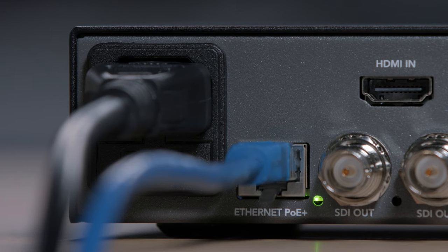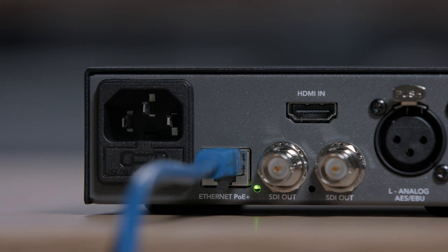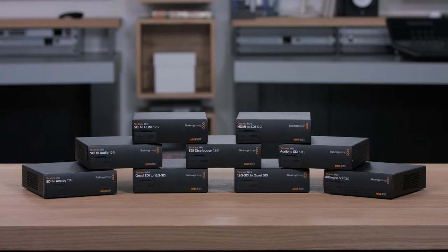Teranex minis also have an Ethernet connection, so you can administer them remotely using the included Windows and Mac OS X software utility. This Ethernet connection also supports Power Over Ethernet, or PoE+, so you can power the converter from the Ethernet connection itself. We think the biggest benefit of the Power Over Ethernet feature is it's the ideal backup power supply should something go wrong in a live broadcast.